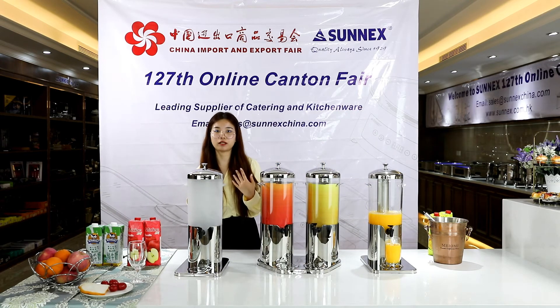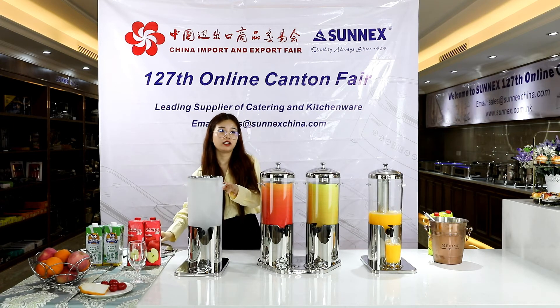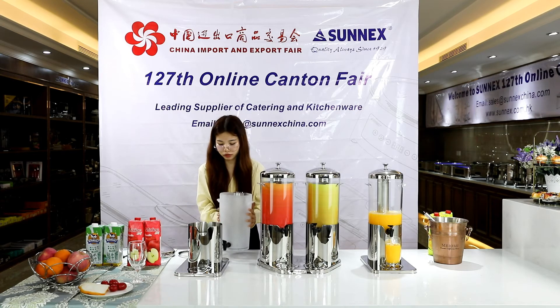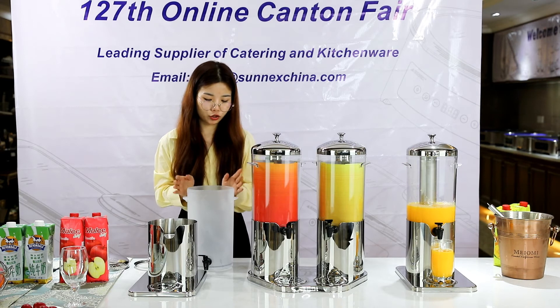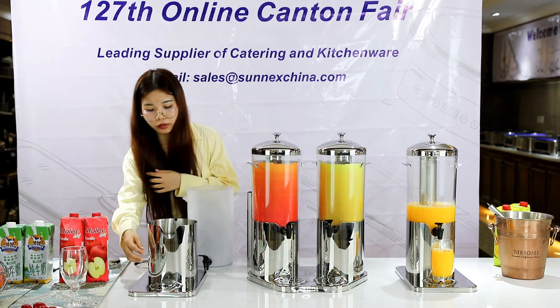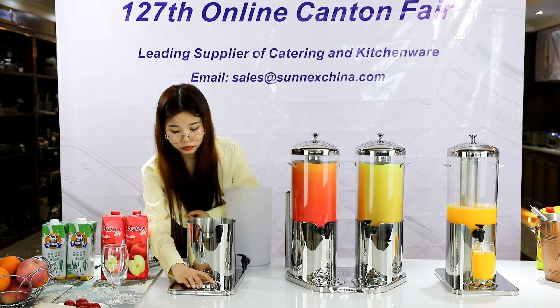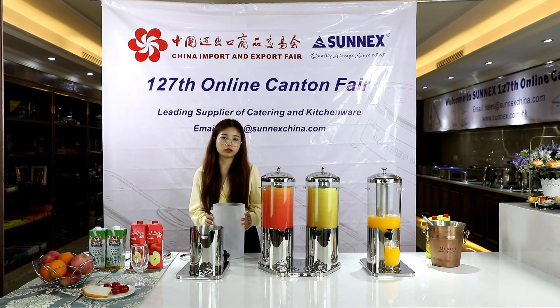Now let me show you how to clean this dispenser — it's very easy. First, remove the cover and the inner container, then remove the matte body and the ice tube. You can use a bottle brush to clean inside the body, the ice tube, and the cover. If any orange or mango juice has dripped, clean the strainer as well. Then dry everything completely before reassembling. For the outer body, you can use a tissue to wipe it down.